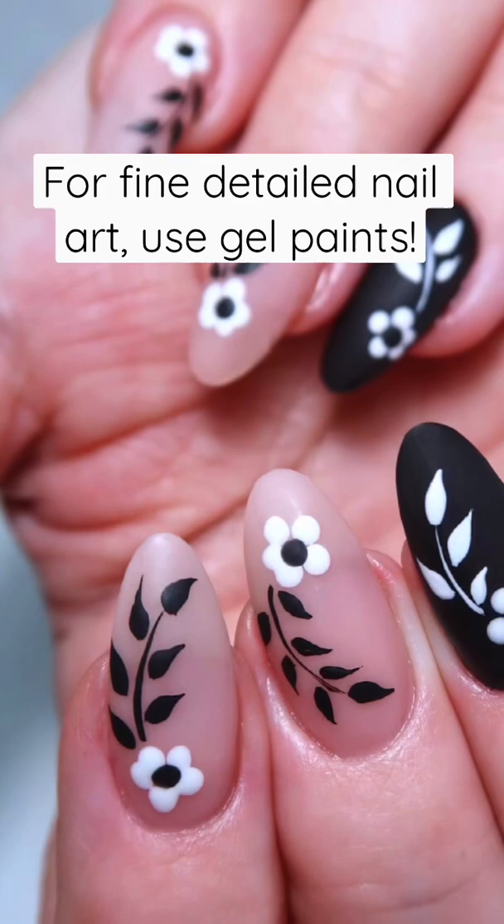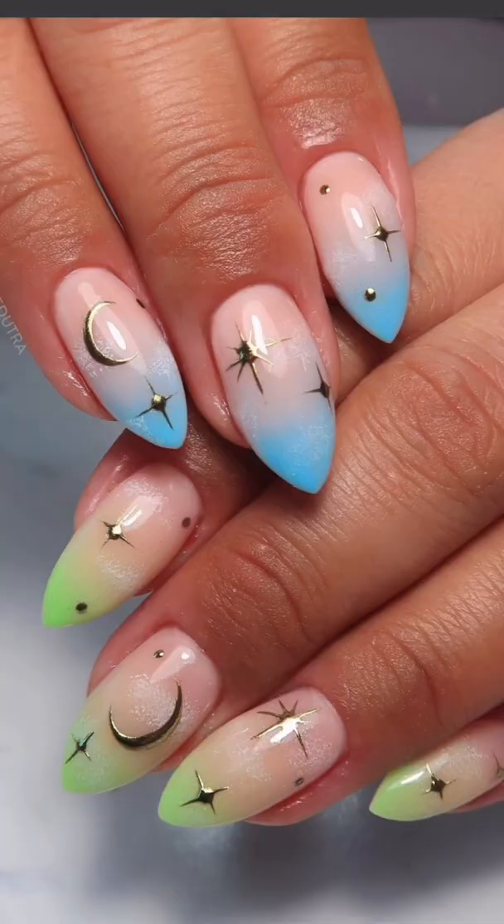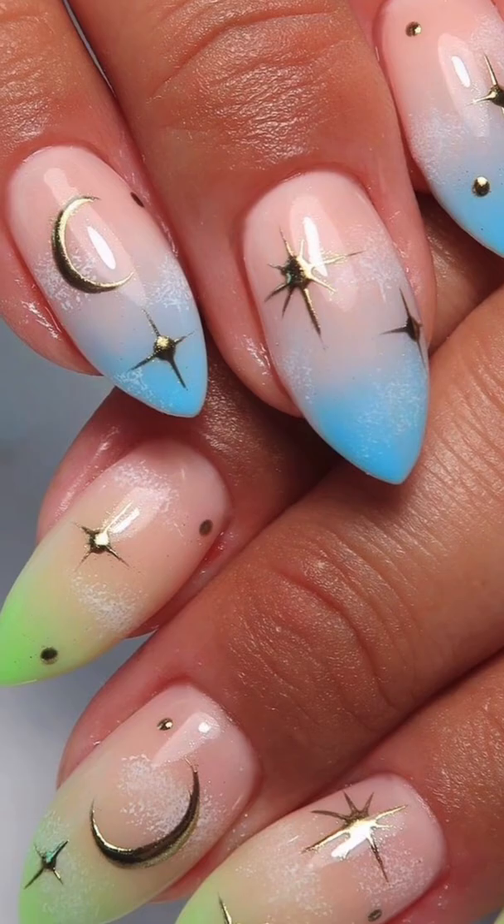You can experience your fine lines running together with gel polish. So I highly recommend, if you struggle with creating intricate designs and fine lines, a gel paint is the way to go.